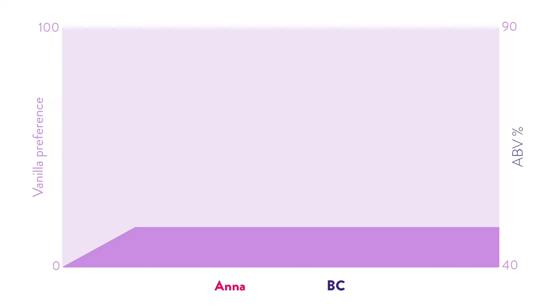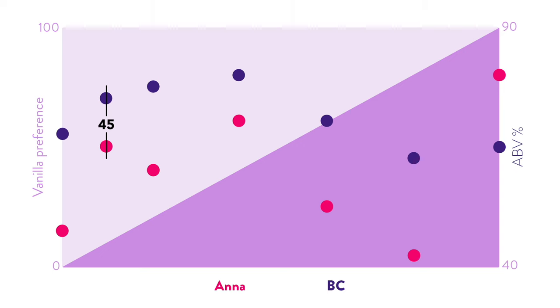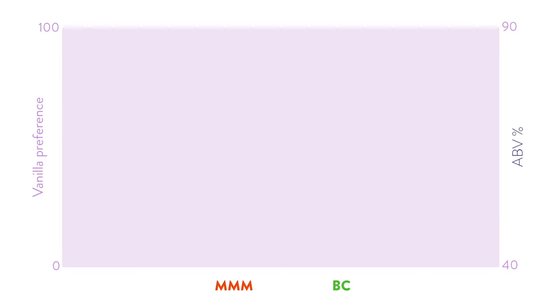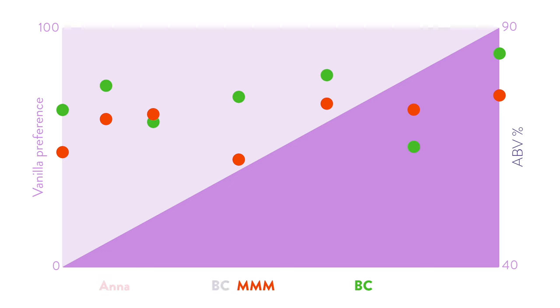Let's plot the data on a chart with preference on one side and ABV on the other — 40, 45, 50, 60, 70, 80, and 90% ABV. The dots show our preference out of zero to 100. While there doesn't look like too much of a trend from the custard data, flattening Anna's curve a little reveals a slight trend line. Adding in the mead data from Garrett and me, you can see some correlation between flavor and ABV developing, but these two small tests weren't conclusive enough.